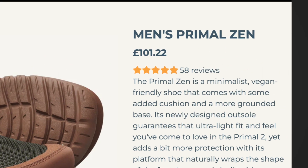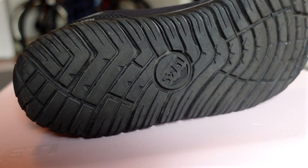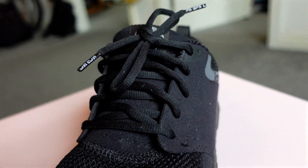Price wise, £101.22. Apart from being a random set of numbers, I think it's a fair price point for a high quality barefoot shoe. You can definitely get cheaper shoes but if you look at the build and the quality of the materials, I think these will last a long time which makes them better value for money. Overall, I'm going to give the LEMS Primal Zen a 7 out of 10.